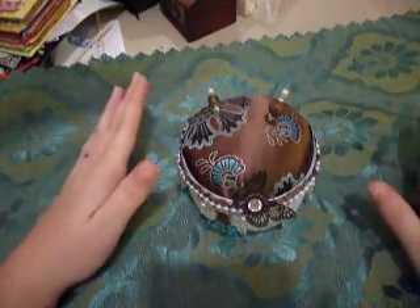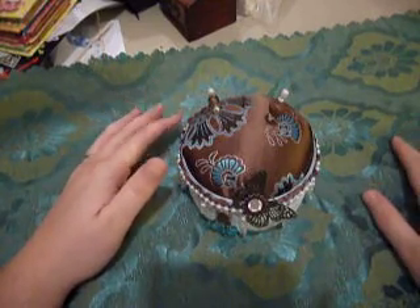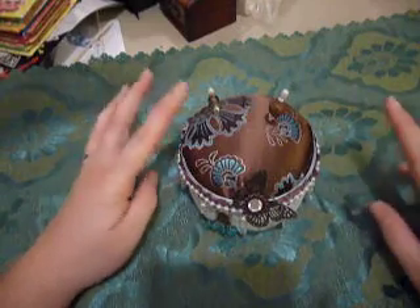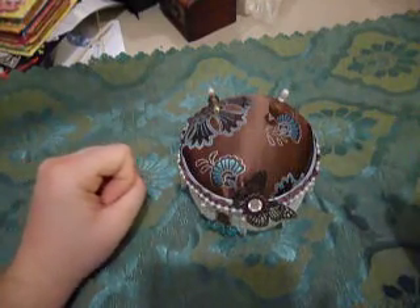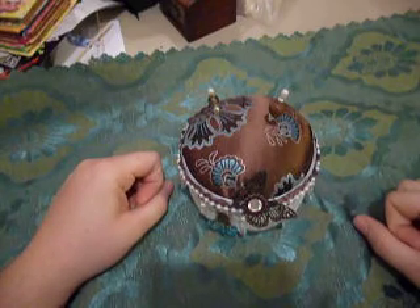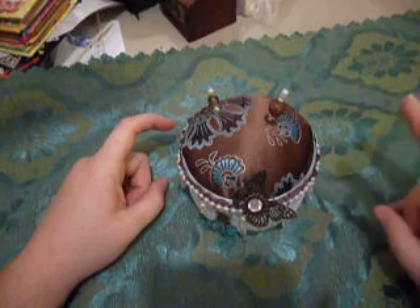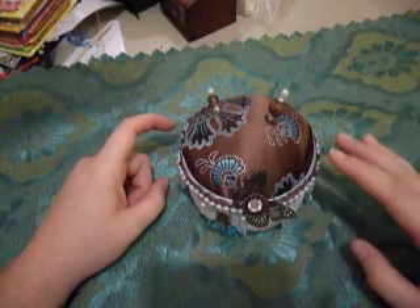Hi guys, I'm back again. I'm a filming fool tonight — it's really late and I leave in two weeks to go to London and to Scotland, so I really am trying to get a whole bunch of things done, trying to film things that I worked on, trying to finish up some projects.